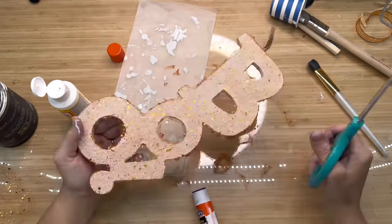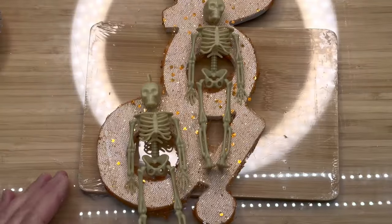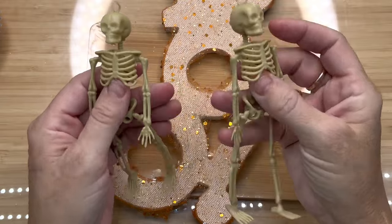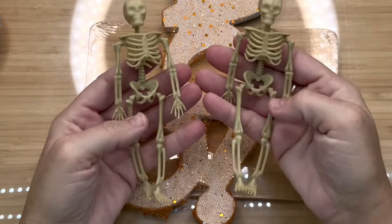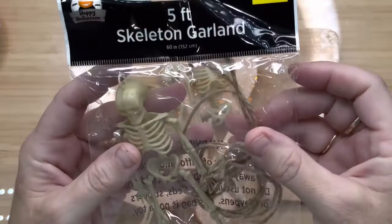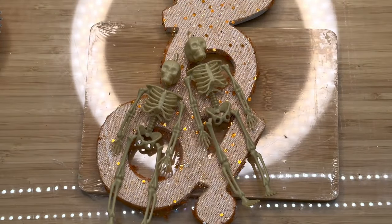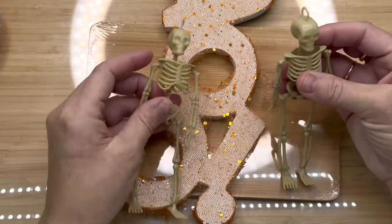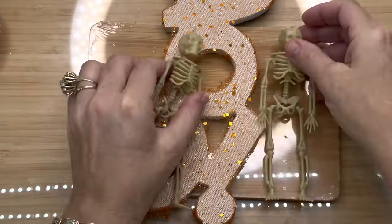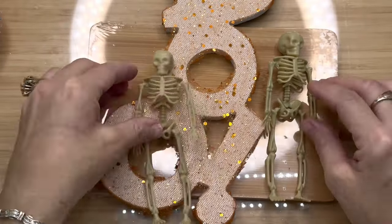I never know how it's going to end up — I can't tell you how I create things, I just do it. I've got these two little skeletons from Dollar General. They came in a pack of five and they're actually a little garland — they've got little hangers on their heads. I wanted to take these two and turn them into a debonair gentleman and a gorgeous lady with much finesse. So the first thing I did was cut their little hangers off the top of their head.